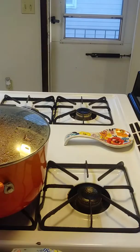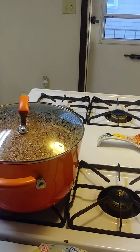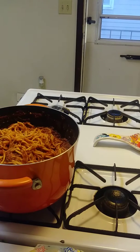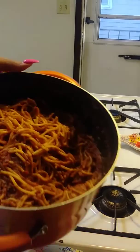Hi everybody, this is Super Rainbow Queen coming in to share with you what's cooking at Rainbow's place today. I have turkey spaghetti — let me bring it up close so you can see it.